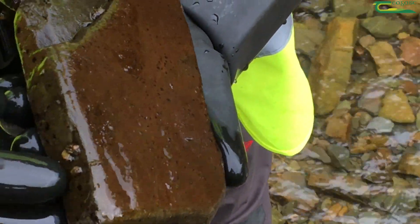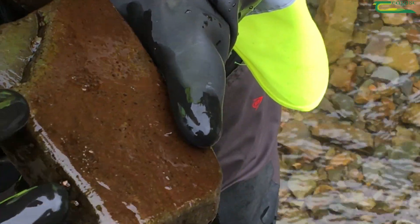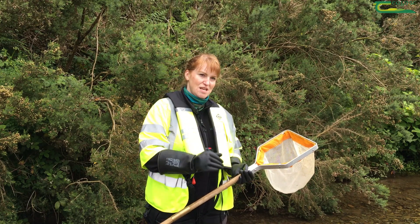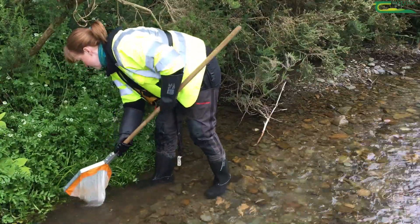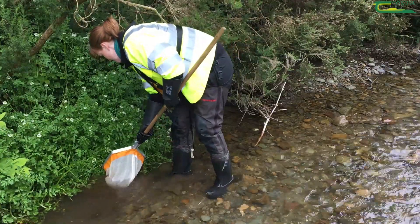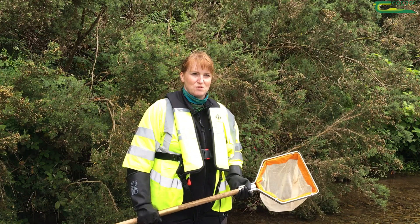I also do a search of the stones on the bottom of the stream because some of the invertebrates have a flat body and live on the stones, so I wash off the stones into the net as well. I would also do a weed sweep if there's any weeds in the stream, because some invertebrates live in the weeds, and that will give me a good indication of the water quality.